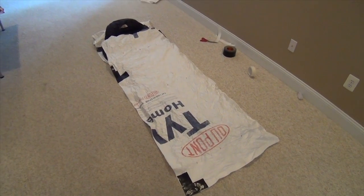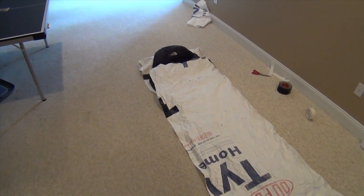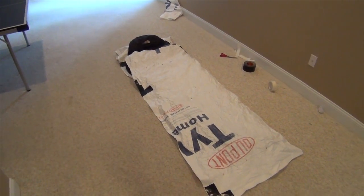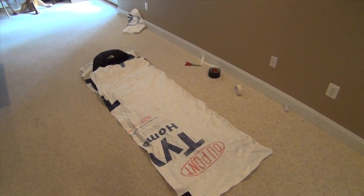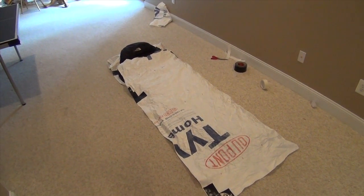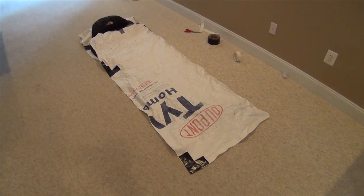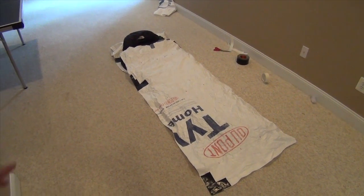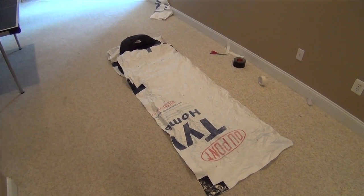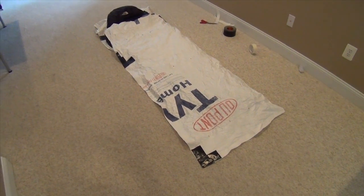If you've got any suggestions for improvements on this design, I would definitely be interested in hearing them. This is the first time I've made a bivy with Tyvek — I've used it a lot for shelter pieces in survival school and know it's a good material, but making it strong enough is where I'll have to do some field testing to see how it works out. Anyway, thanks for watching — stay safe.